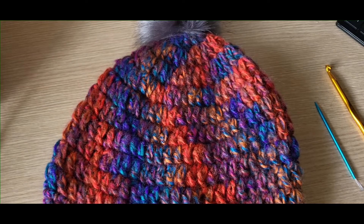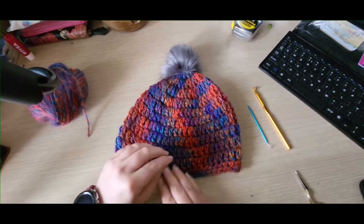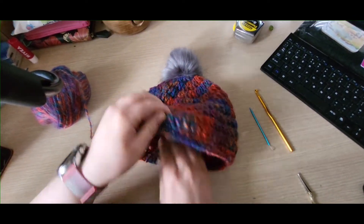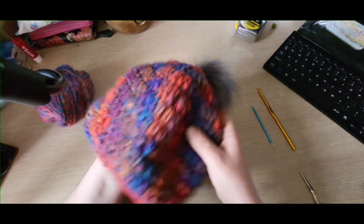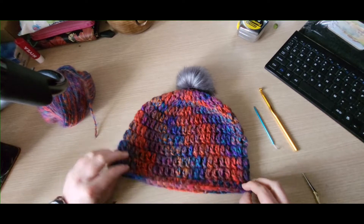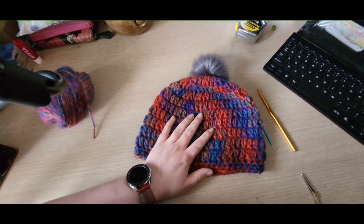Once you've got it tied up and knotted in as tight as you like, your hat is all done and finished. Hopefully you've liked the tutorial — give it a thumbs up, thank you, stay safe, and I'll see you in the next tutorial. Thank you, bye!